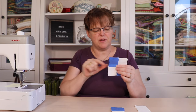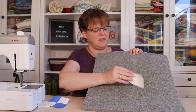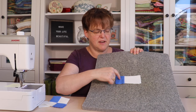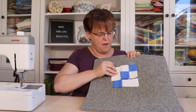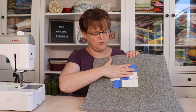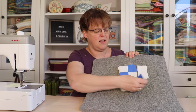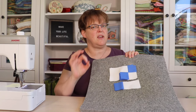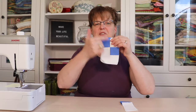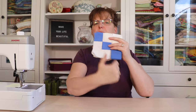When the four-patch units are made, we're going to join a background rectangle to the side of each one. Just before we do that, take a second to double check the layout, because these are going to be joined with the long piece that has a square of accent fabric — joined in this way so that you have the little diagonal line of squares. You have to be sure to join this rectangle into this side, not the other side, because then it wouldn't look right. So double check before you join these to make sure that you're joining it onto the correct side.